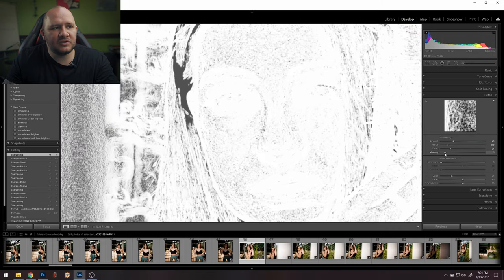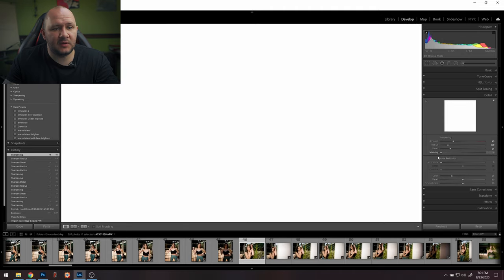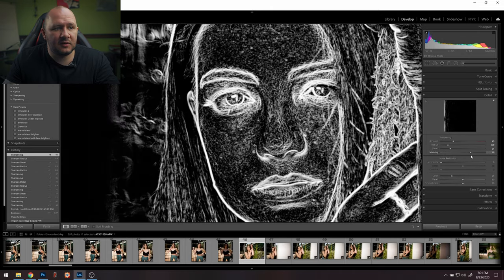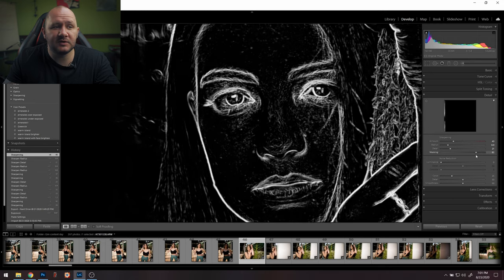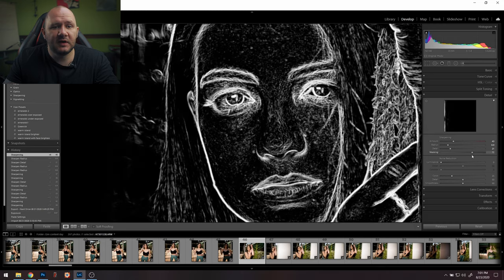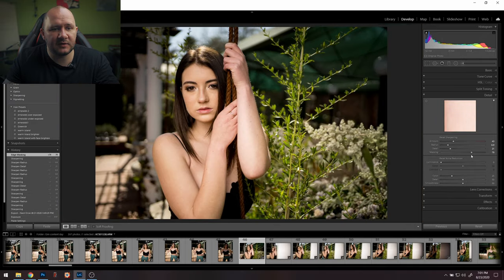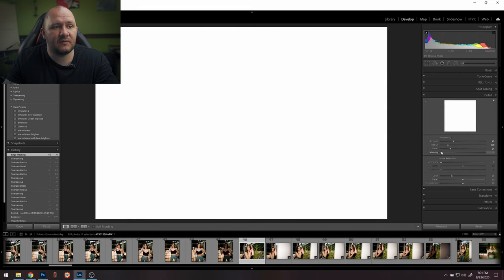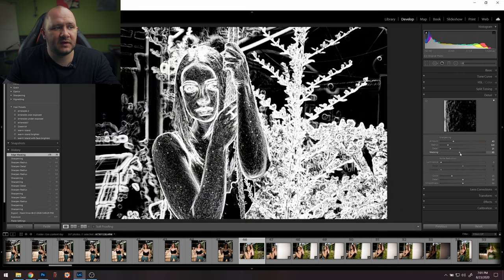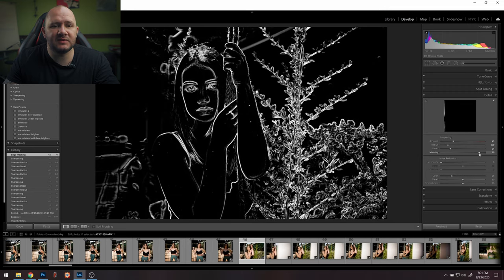Then there's Masking — as you move this it will only sharpen the part that's white. So if you leave it at zero it's sharpening the whole image. If you pull it down you can see that now it's only sharpening around her eyes and not doing her skin too much. And if you go further it's doing a bit more of the skin. So you can force it to not sharpen the background — right now the background is black everywhere in the mask, meaning it won't be sharpened. It just chooses which details to sharpen.